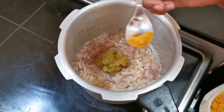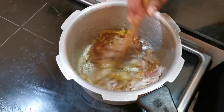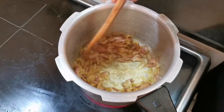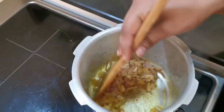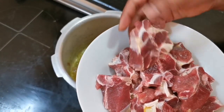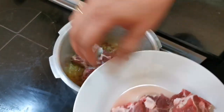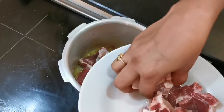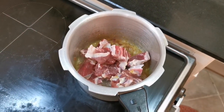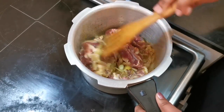Add 1 tablespoon of oil. Add and heat on medium flame.